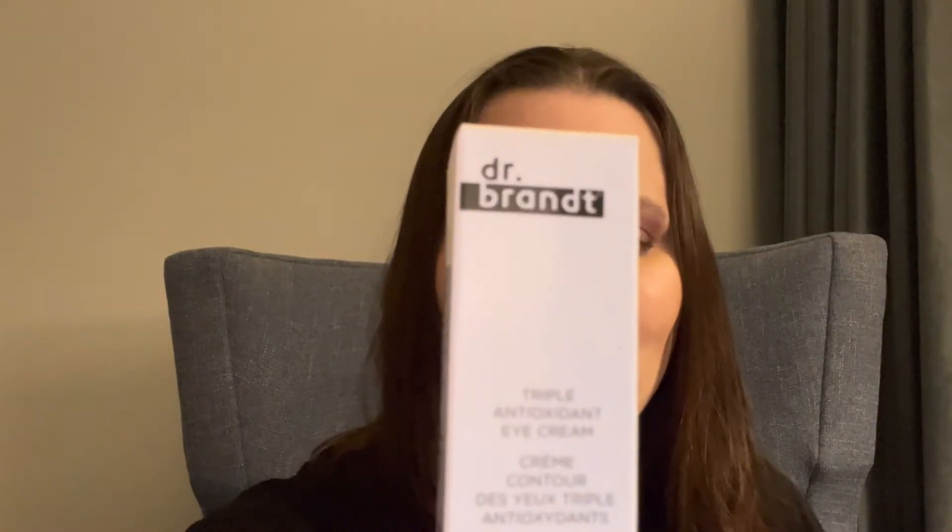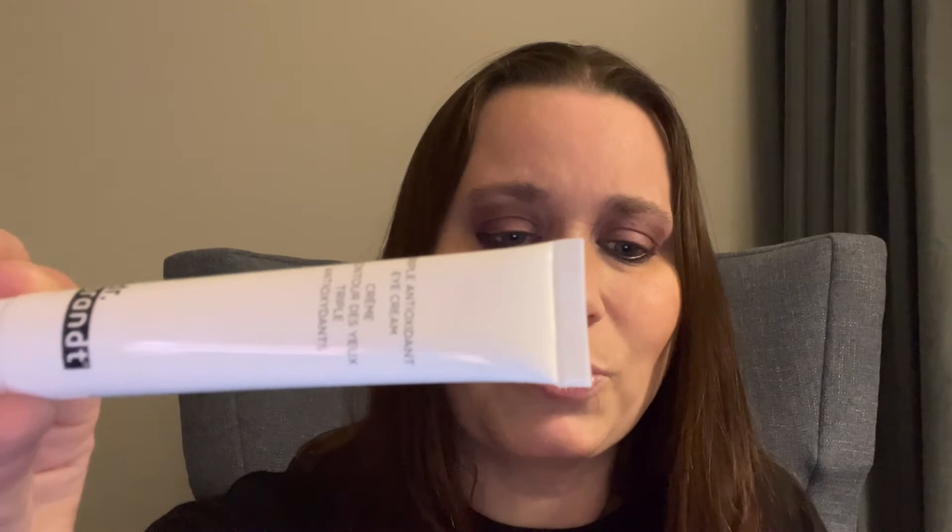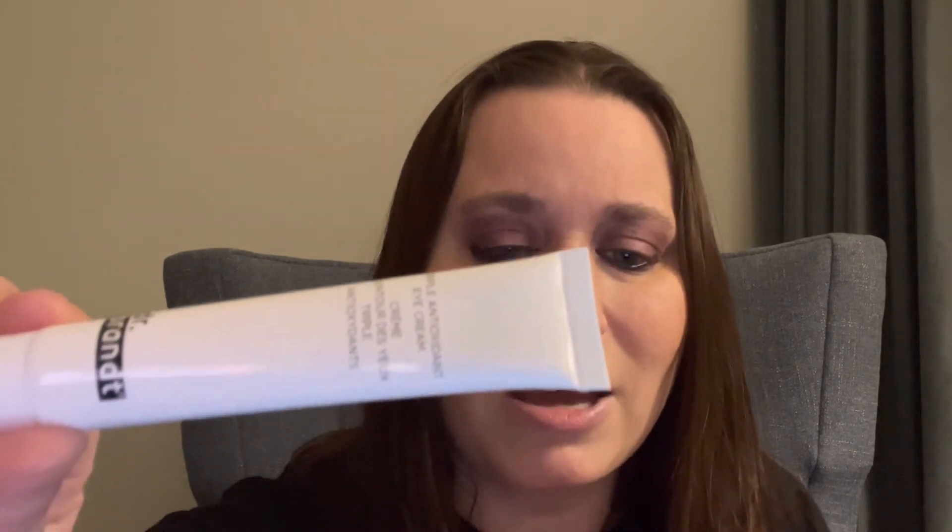This one is made by Dr. Brandt — the Triple Antioxidant Eye Cream, retail price at $48. This is a full-size bottle. It's a youth-preserving eye cream containing a tri-blend of green tea, white tea, and grape seed oil, providing long-lasting protection. Apply it to clean skin right under your eye. There's barely any smell — actually it smells a little like lotion.